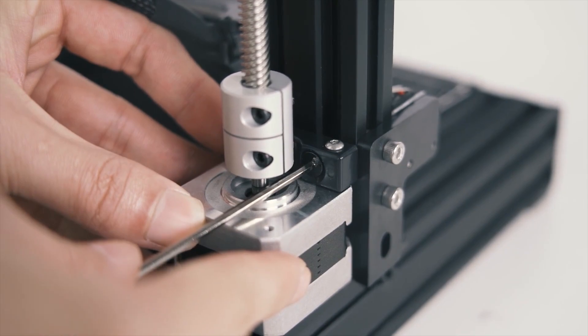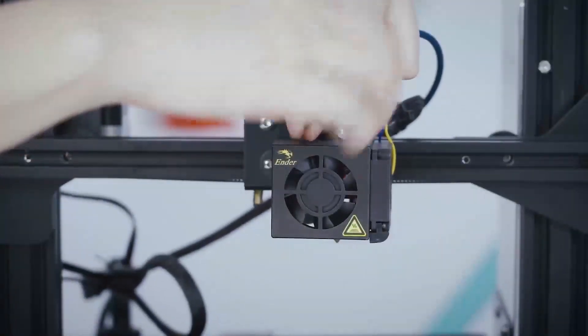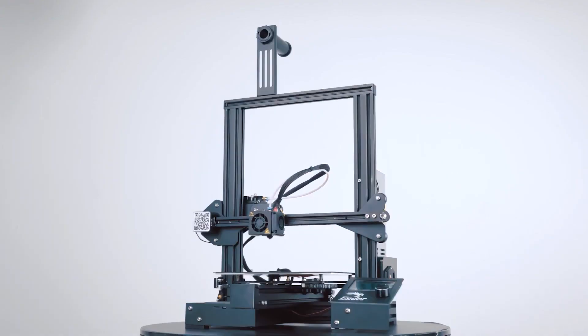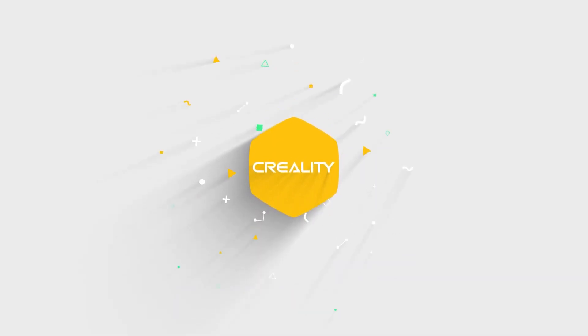The Creality Ender 3 Pro is a wonderful option if you're looking for a 3D printer that will fit inside your budget. For manufacturers, hobbyists, and tinkerers who are prepared to put in the time to calibrate the bed and adjust the parameters, it's a great and reasonably priced tool. The Ender 3 Pro can produce prints of astounding quality comparable to more expensive printers.